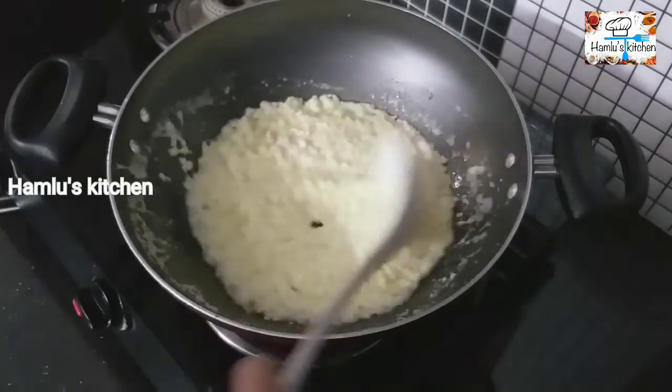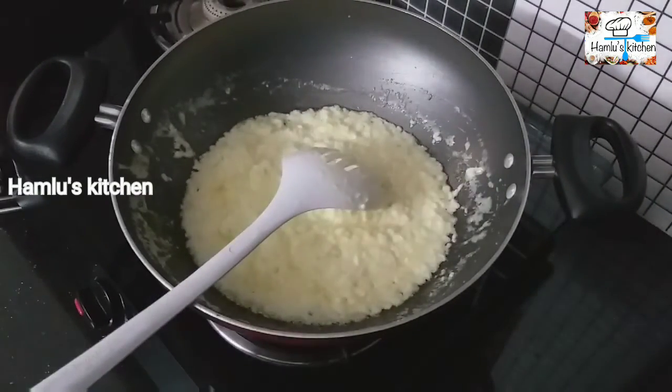We will cook it in medium flame, then in high flame.